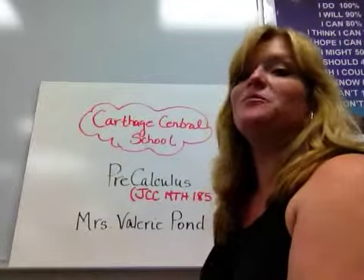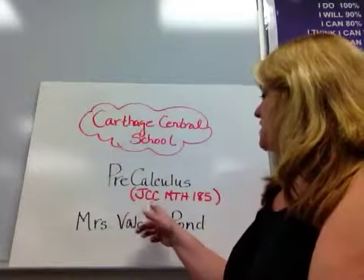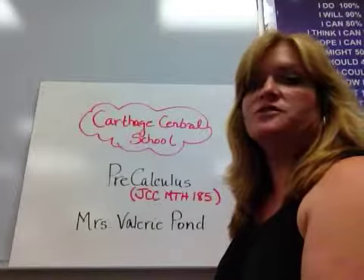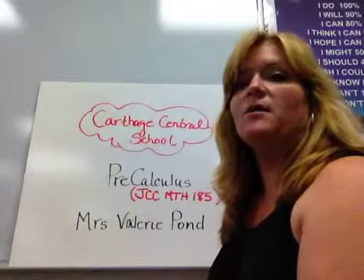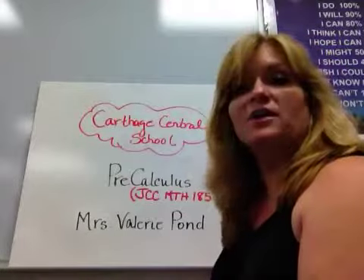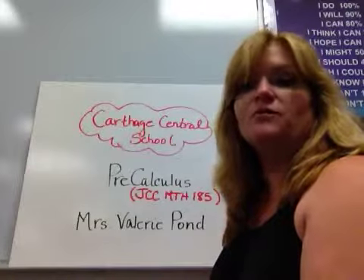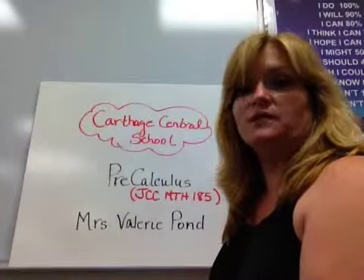Welcome to PreCalculus. I'm going to be your teacher, Mrs. Pond. It's also called JCC Math 185 if you choose to get four credits for college credit. I made this little video so that you could see how we run this course at Carthage Central, your opportunity for getting college credit, and an overview of your course syllabus. If you have any questions, you can look at this and see how this class is run at this school.